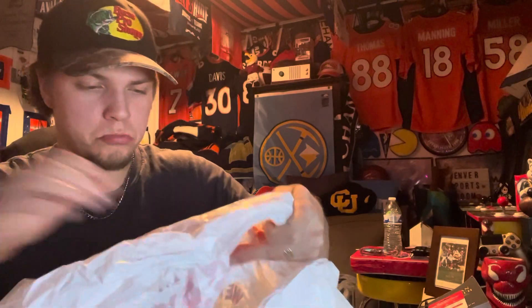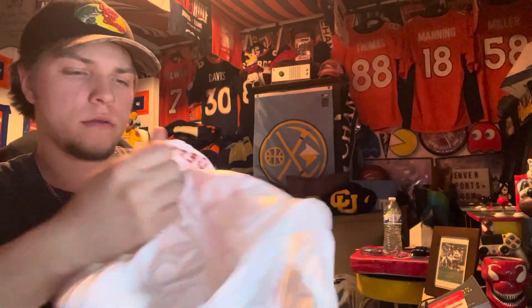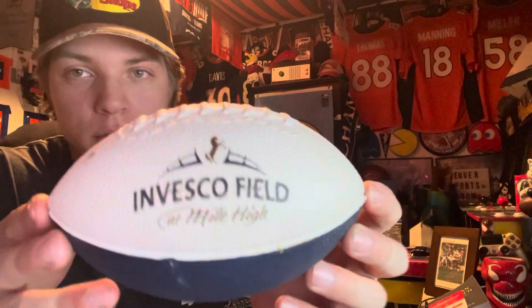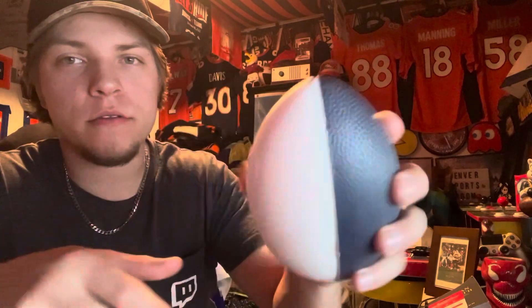I opened up the top to save time - they really packaged this thing well. It looks like we got a package from Honey Baked Ham. We got a football from Invesco Field at Mile High, which is pretty cool. It says that on the top right there, got the horse on the top of the football, all white, with a dark blue bottom. It's foam, so it's a stress football, but I'm definitely gonna need that for game day.